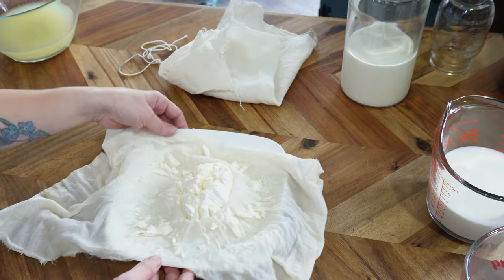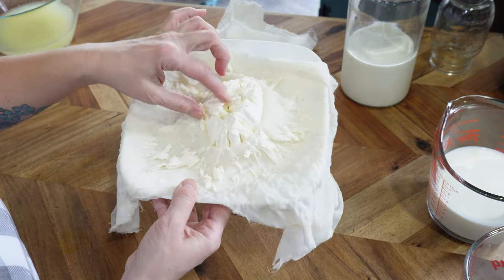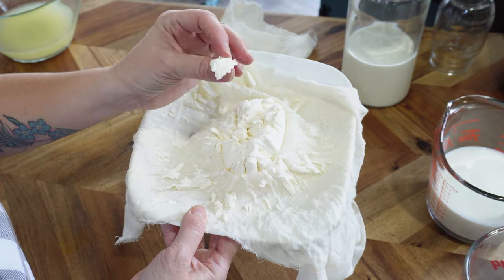With kefir cheese, you can really adjust the texture of your final product based on what you want to use it for. You can make it a Greek yogurt texture, a sour cream texture, a cream cheese texture, or a ricotta cheese texture — it really depends on how much of the whey you strain off.